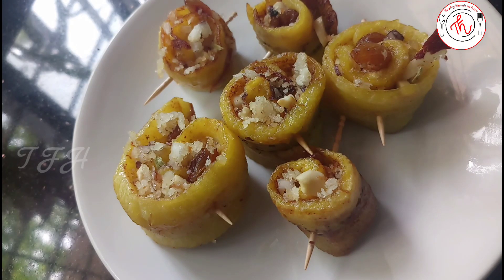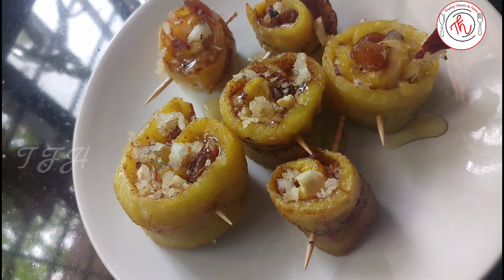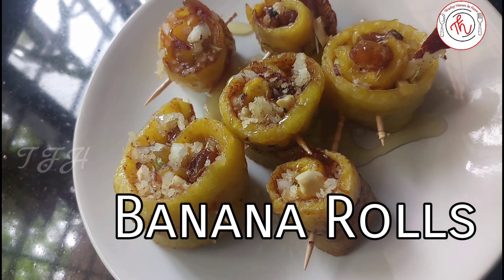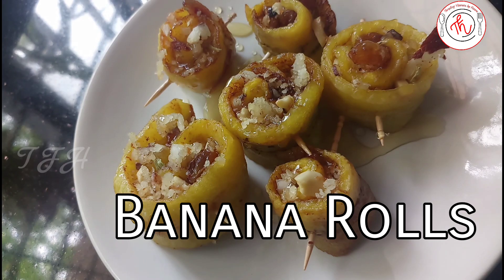Hi dear. Welcome back to Tempting Flavors by Hanu. Now we have a sweet snack — a banana roll. This is not a regular banana roll; this is how I've prepared it.